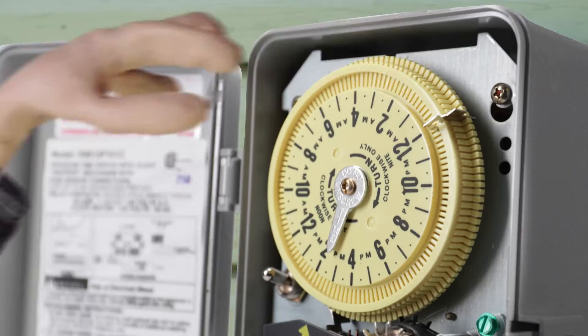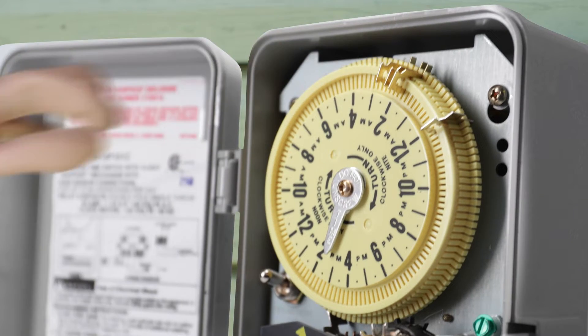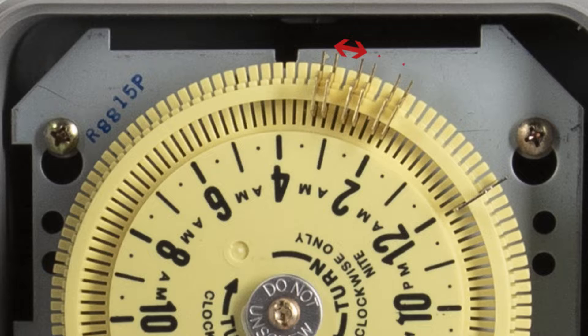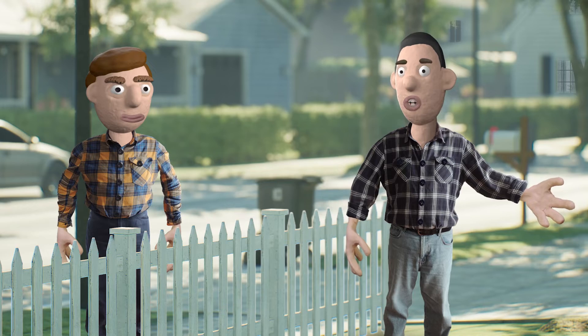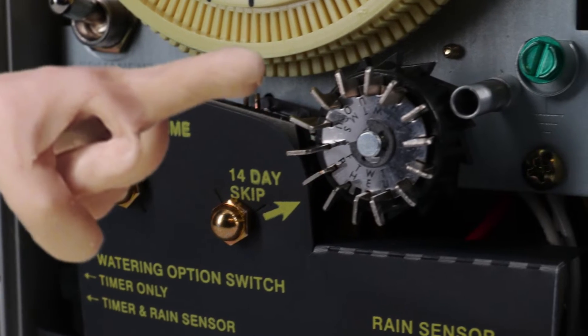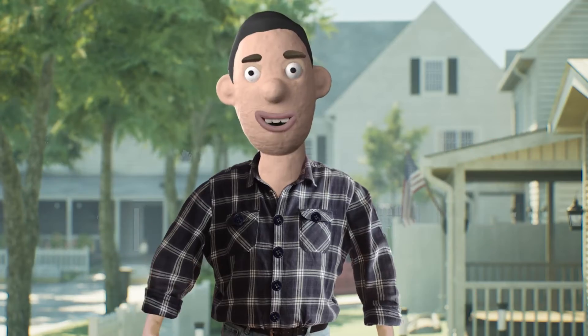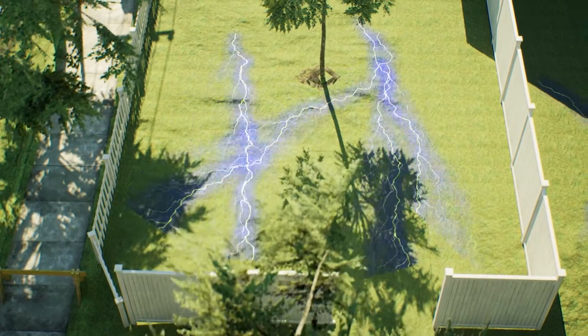You just turn the dial to the current time, and then you put a tripper for every 12 minutes that you want a zone watered. To skip to the next zone, just leave an empty space between trippers. It also comes with a 14-day skipper — just push down the tabs on any days you want to skip. That's it. Plus, I don't have to have electrical wires snake throughout my yard.